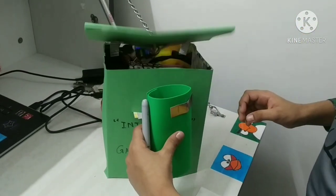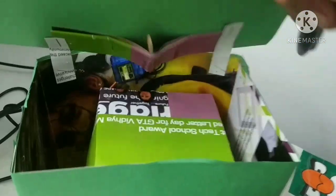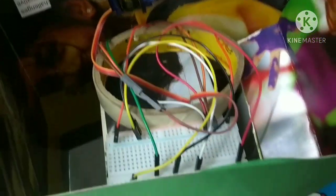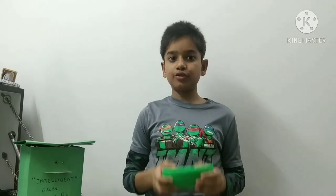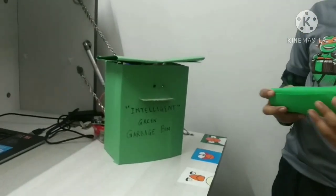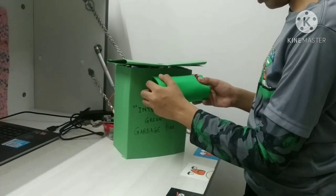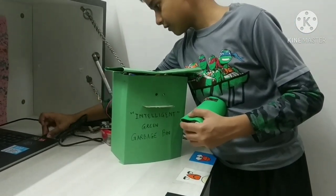This is my IR sensor. I'll open it and show you — here is my servo motor, and below that I have my breadboard with all the connections. There's also a feature: if the trash can is full, no more garbage can be dumped, as the lid will stay closed. Let's see — suppose I have some biodegradable waste in my trash can and I'll bring it close.